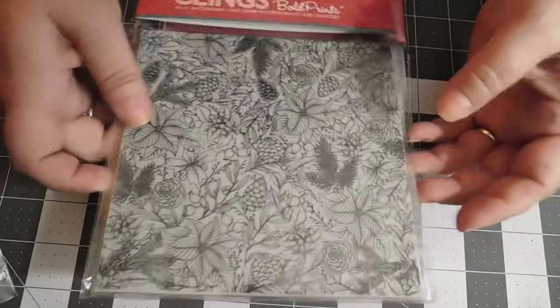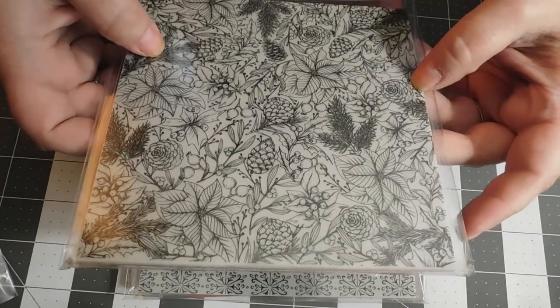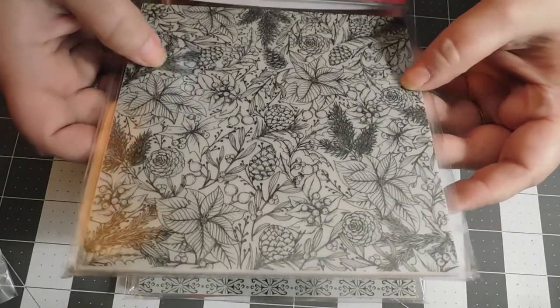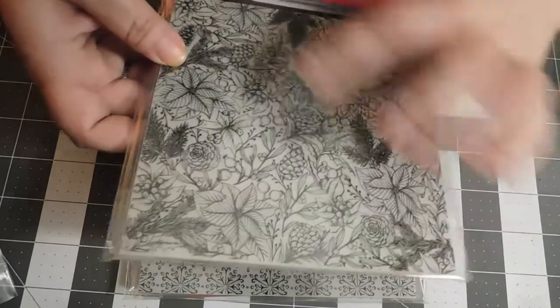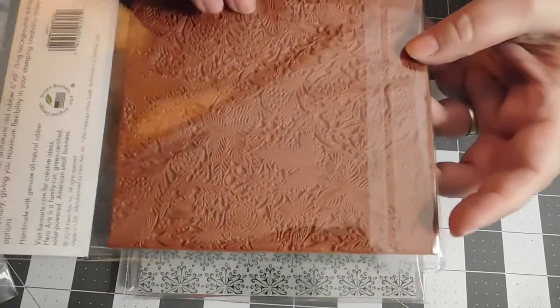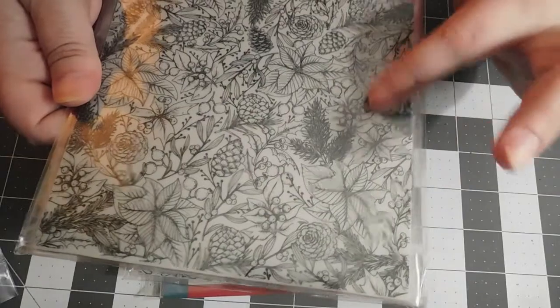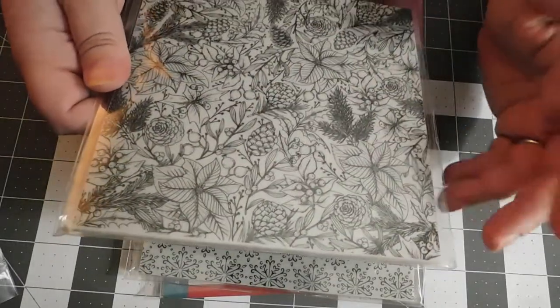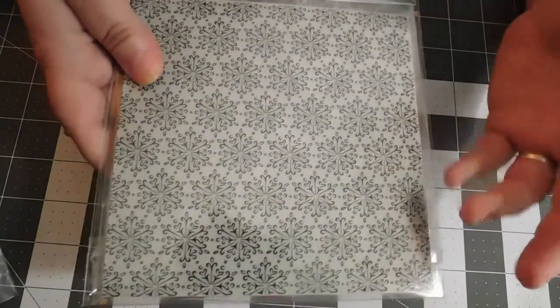One other thing we definitely do not have are Christmas background stamps, and I can't wait to stamp this out. These are six-by-six huge rubber stamps with so much detail - their background stamps are just drop-dead gorgeous. We have one with pine boughs, pine cones, poinsettias, holly berries, and mistletoe, and then one that's just a snowflake background so you can give something in the background without it being overpowering.